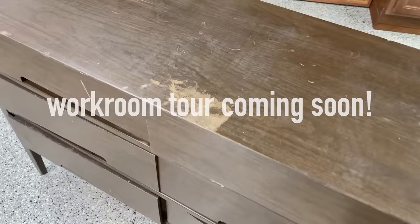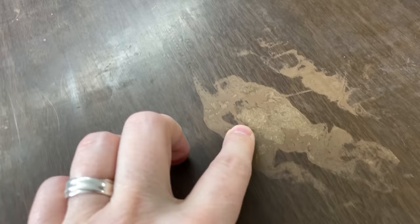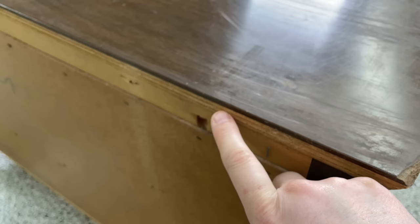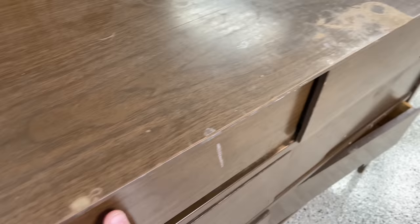This is actually listed on marketplace as a hardwood dresser. I knew better — obviously just by looking at it I could tell that it was laminate. And with the damage on top, I don't even know how they confused this for wood. One thing I want to mention: you see how on the back here it says 'noyer'? That means walnut in French. So maybe he saw that and assumed this was made of walnut, but there's no walnut to be seen on here. It is a walnut finish only.